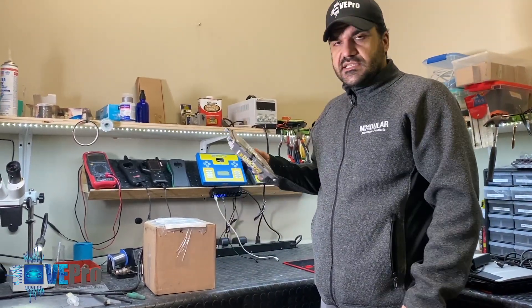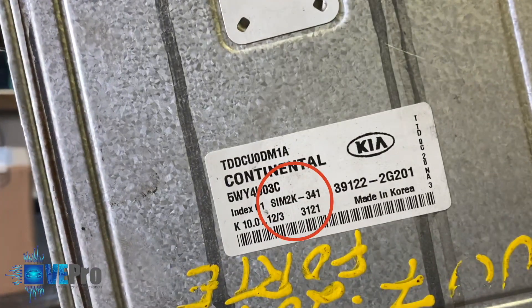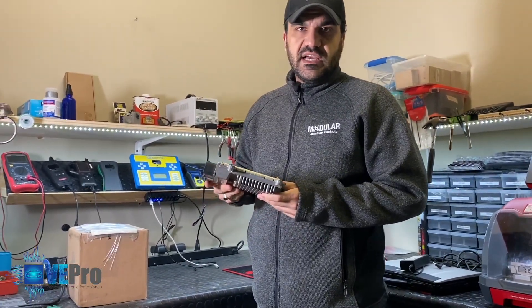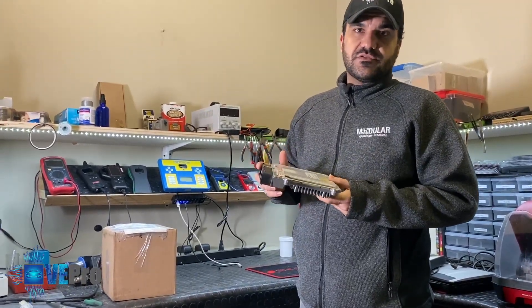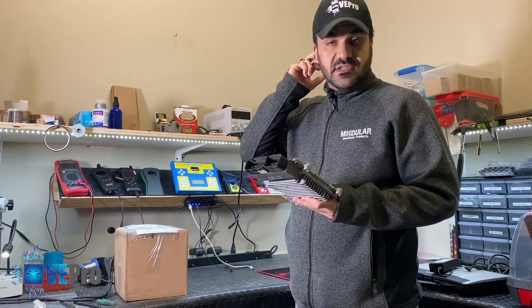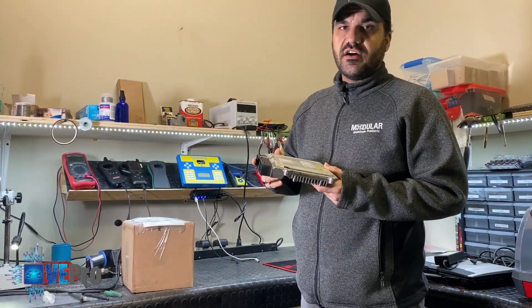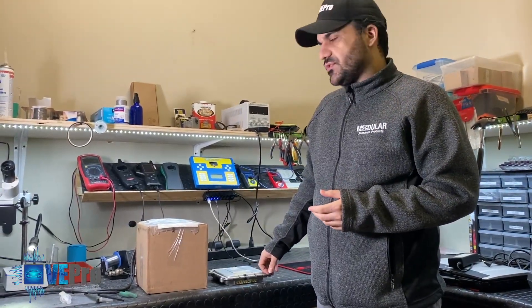It is a SIM2K341, and what they requested from us — after seeing our previous video — is to disable the immobilizer from the ECU, so they don't have to rely on the smart tray unit or their transponder key to start. They live in Quebec, so it's typically much colder there, and they have these problems much more often during winter.